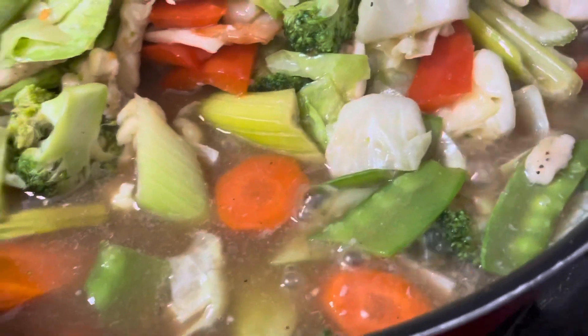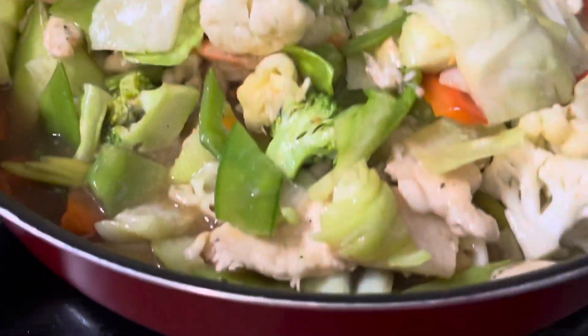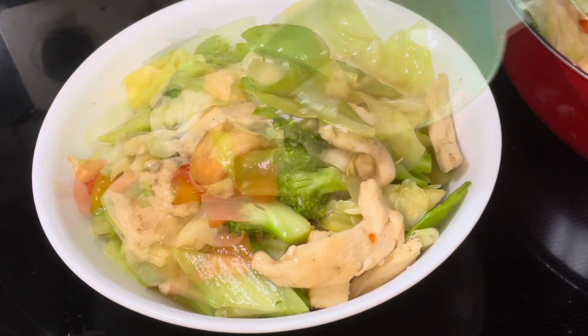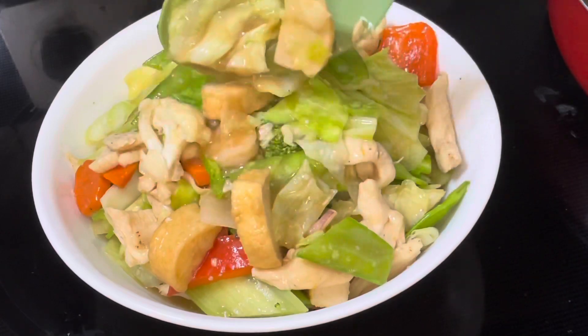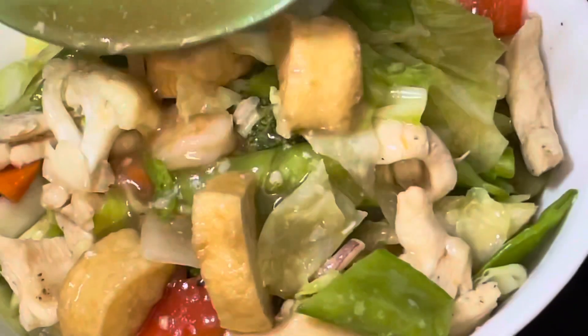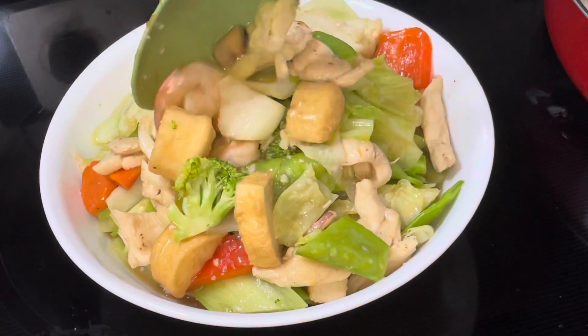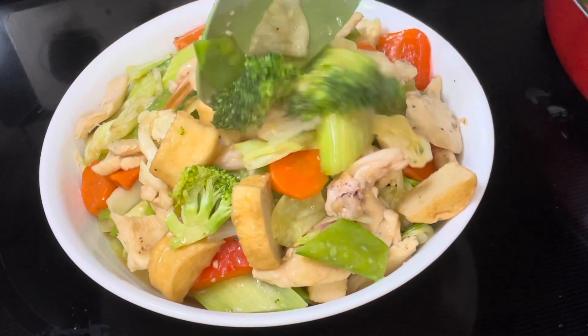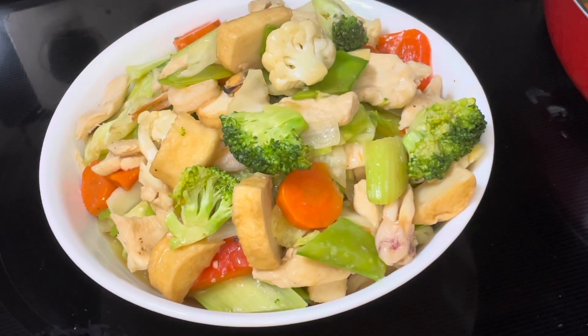When the vegetables are already soft and half cooked, it's ready to serve. Here's our finished product guys — it's special Chop Suey! If you like this video, please like and subscribe and don't forget to hit the bell notification button for more videos. Thank you for watching!